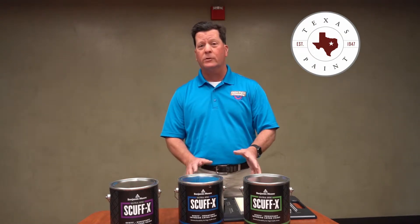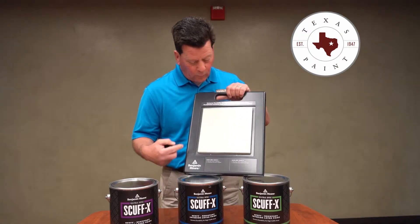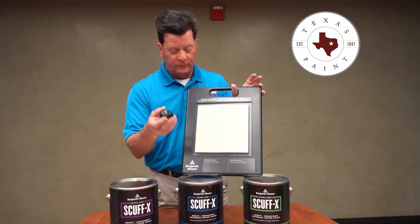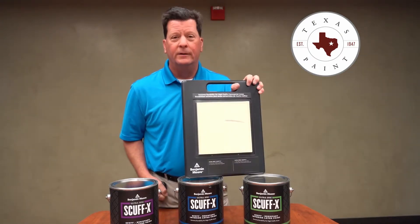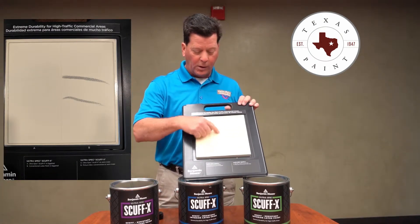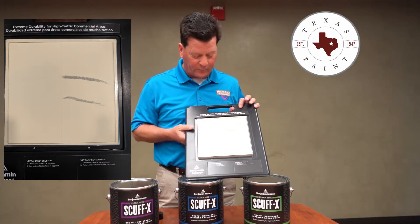I'm just going to give a quick demonstration and then I'll give you some details. Scuff-X on one side, regular latex paint on the other side. This is just a black wheel off of a piece of luggage. See the difference — small mark here on the Scuff-X. Takes a little cleaner and it comes right off.